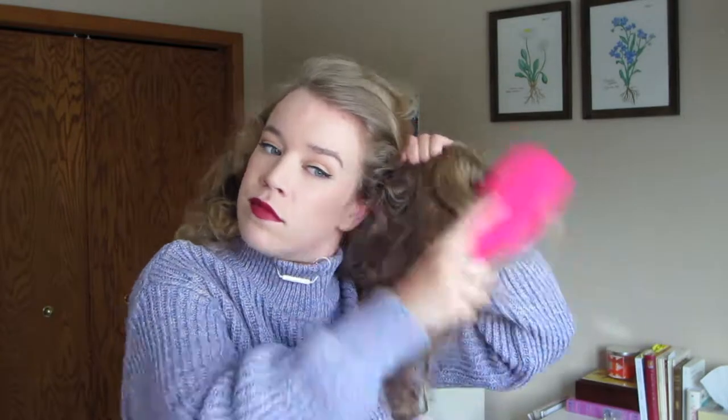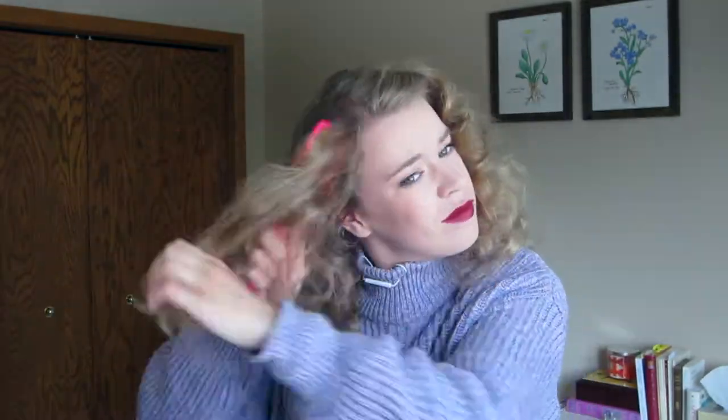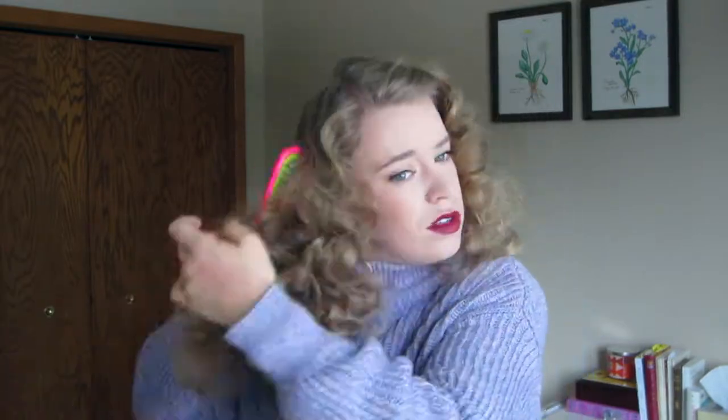Alright, so we've reached 80s hair officially. I'm a bit of a wet set newbie, so if you guys are pros don't be too harsh on me. The one thing I've heard in all my research is that even when you think things look hopeless, just keep brushing. So that's what I'm going to keep doing. Just keep brushing.